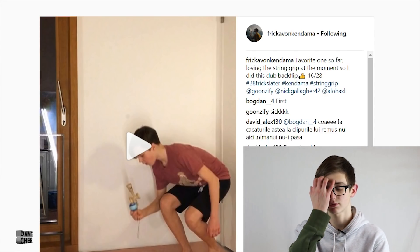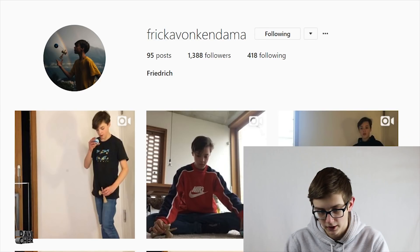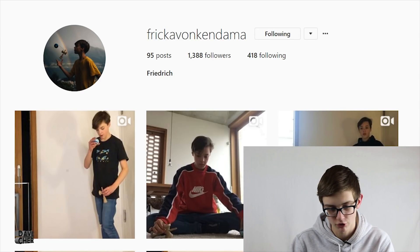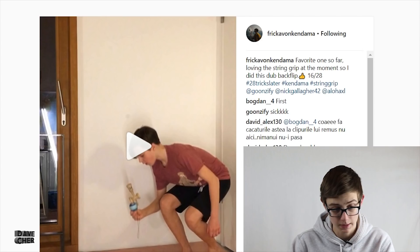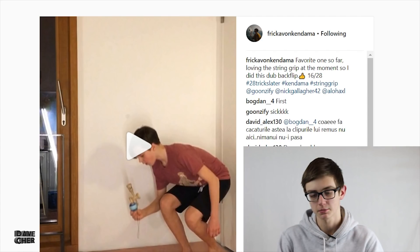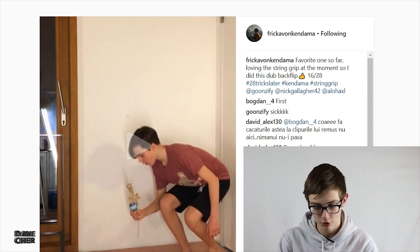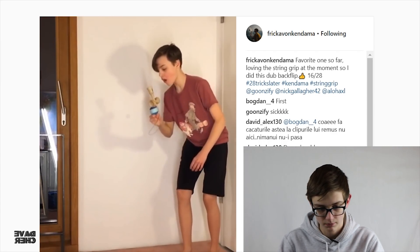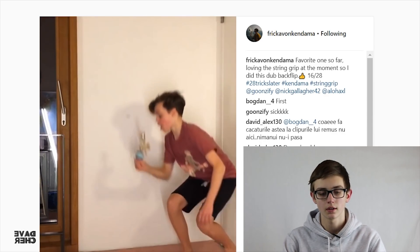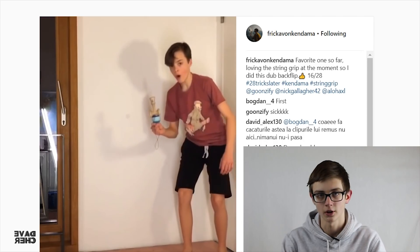This is the first appearance from — I don't even know how to say it — 'freak of on kendama.' His name is Friedrich and he posts crazy tricks. String grip still has been super popular recently, so people are still doing tricks with it, and this one was pretty crazy. So string grip still — hard as it is — but then he does a dub backflip. Super crazy.